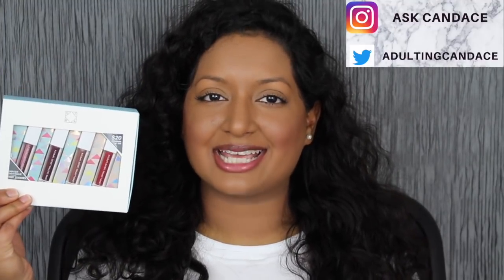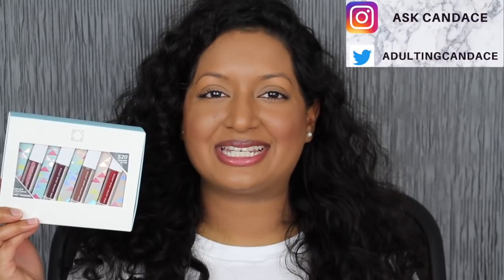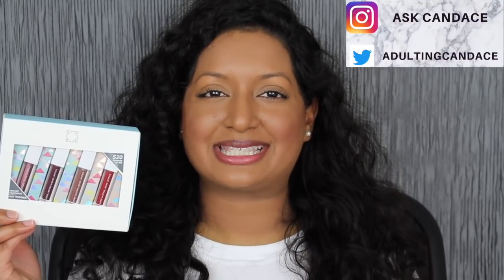Hi everyone, welcome back to my channel. Today we're going to be doing a review on the Ofra Hot Totties Winter Heat Lip Set. If you do want to see a review and swatches, please keep watching.